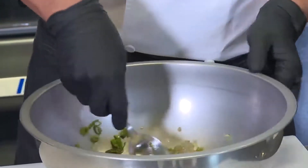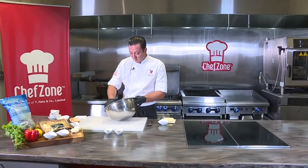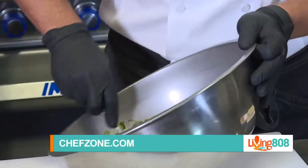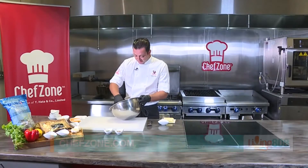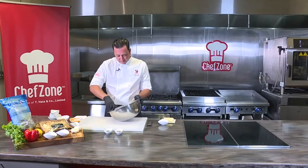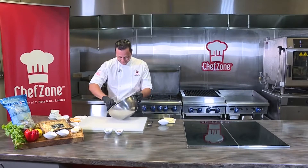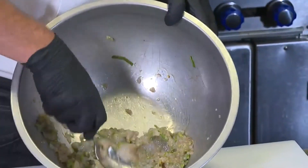Wontons can be intimidating. They can be. I wanted to show a couple of different ways that you can wrap or fold them based on anybody's skill level or time, because sometimes time can be our biggest enemy. We're going to do a kind of sexy way — like a little shrimp wonton purse — and then we can also do like a nice little pouch. Both taste equally great. One is more if you want to impress somebody, and the other is just a little bit easier and more simplistic.